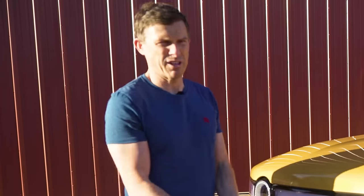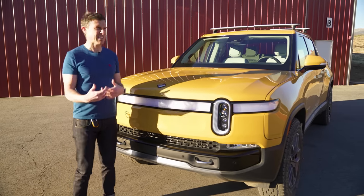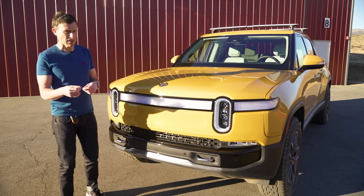The starting price of this truck is $67,500, which works out to about £51,000. This is a launch edition, so it has some extra bits and pieces on it as standard, and it starts from $73,000.